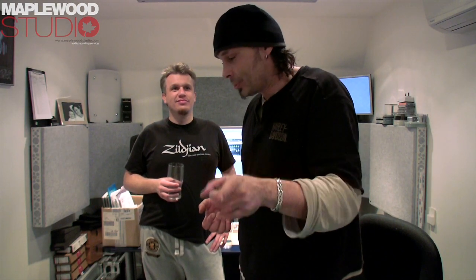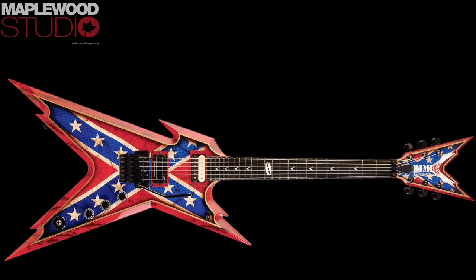Oh, you've got that Dean thing as well. Oh man yeah, I've got the Dean Razorback Rebel — that is wicked, the Dimebag guitar. Yeah, you've got to bring that for a jam. Yeah, you've got to bring that.